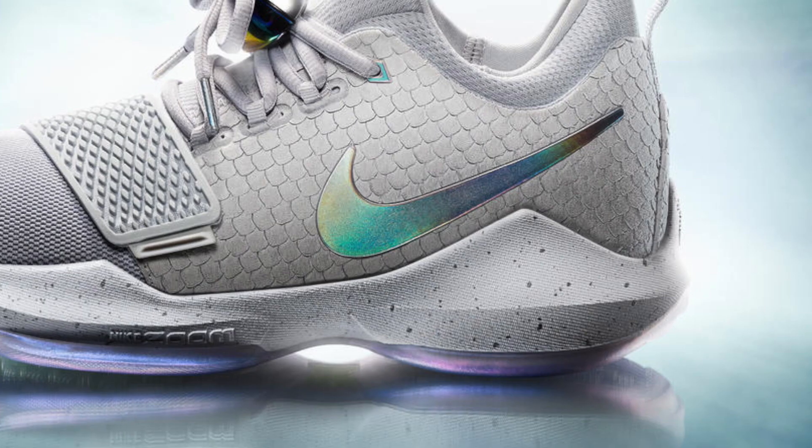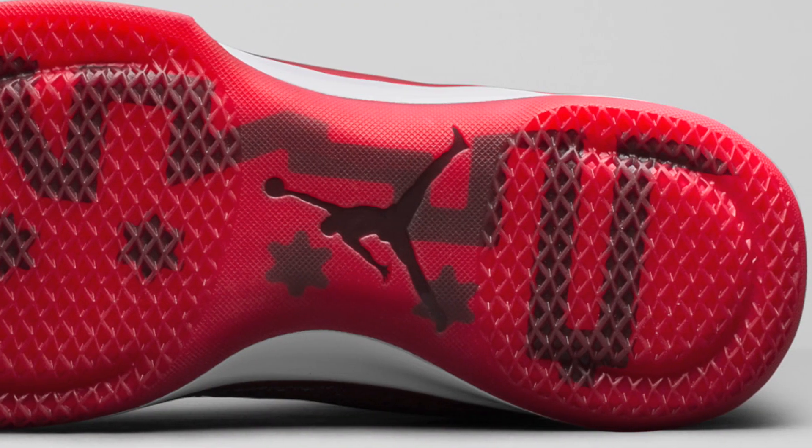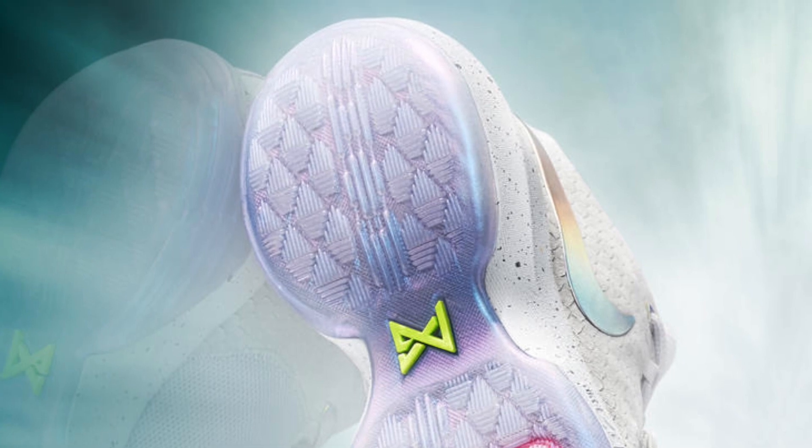Earlier I said that there were a couple of features that threw me off the PG-1. I already talked about that scale material on the upper in the heel area, but another feature that has me a little bit worried is the heel area itself. It looks pretty wobbly to me, very similar to the Air Jordan 31's heel, and a lot of people have been telling me that model wasn't really steady in that area. Hopefully the PG-1 doesn't have that problem. It won't be a huge issue for me since I don't really use my heel, but for people who use a lot of hop steps, jump steps, hard stops, and cuts, they're going to need that area to feel secure.